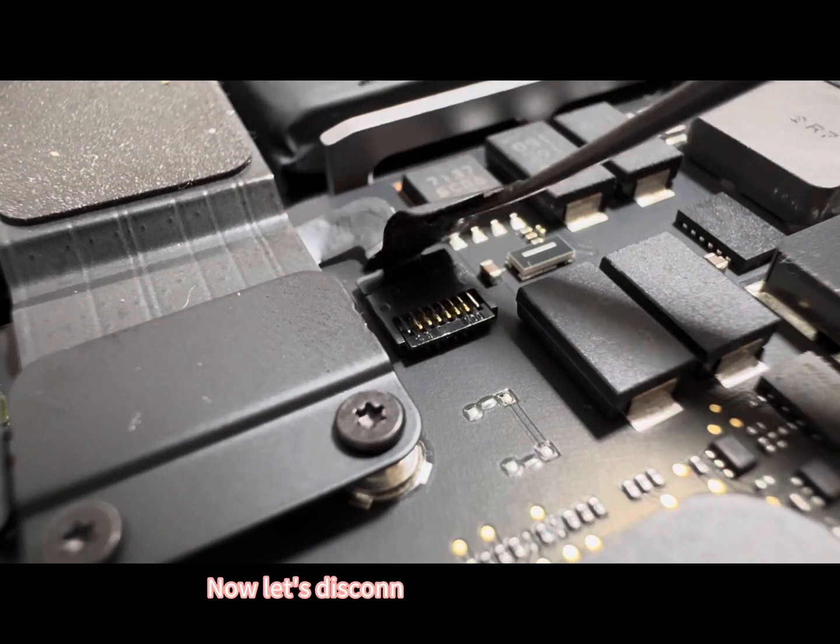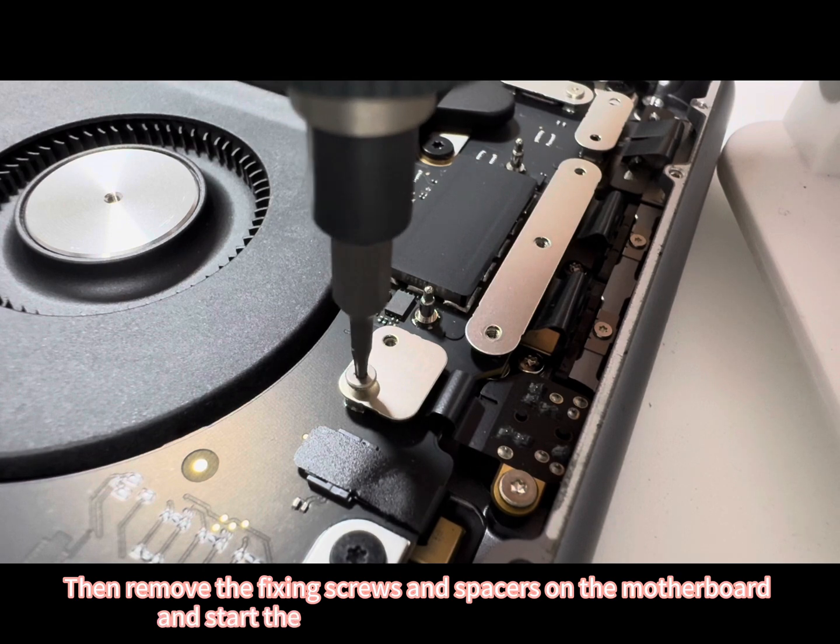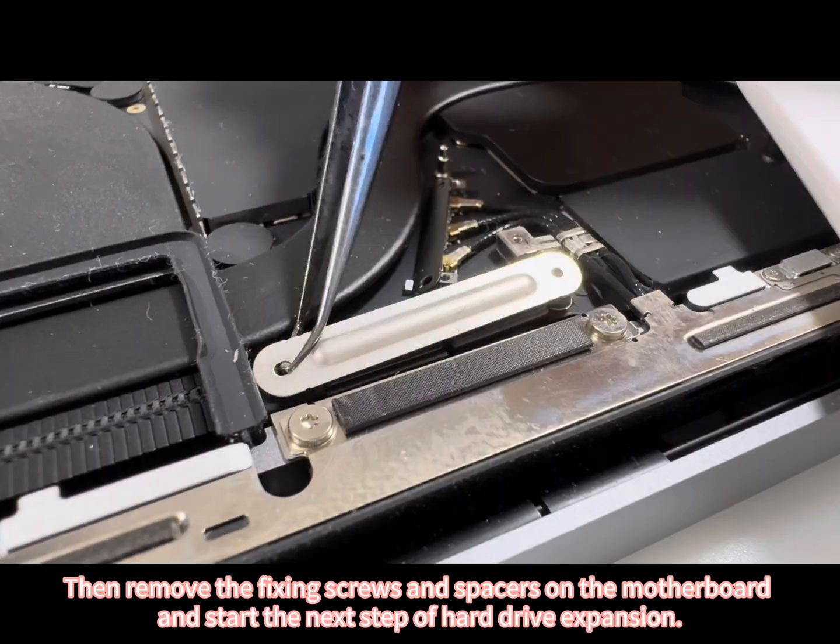Now let's disconnect the battery cable. Then remove the fixing screws and spacers on the motherboard, and start the next step of hard drive expansion.